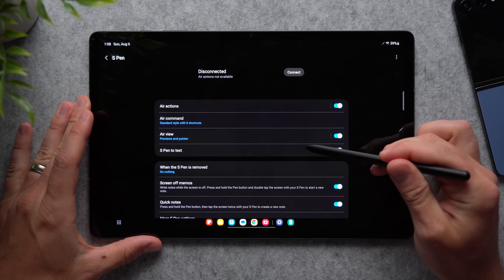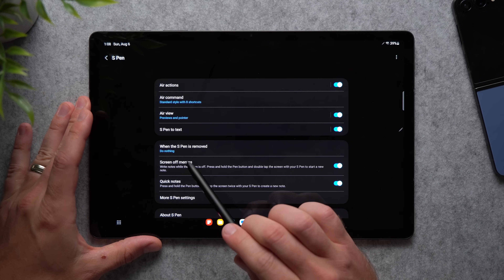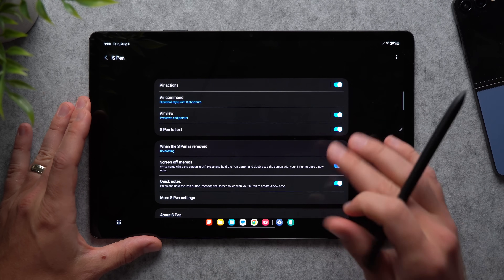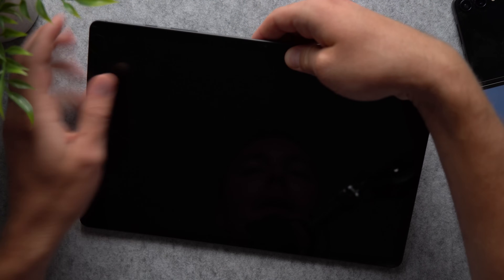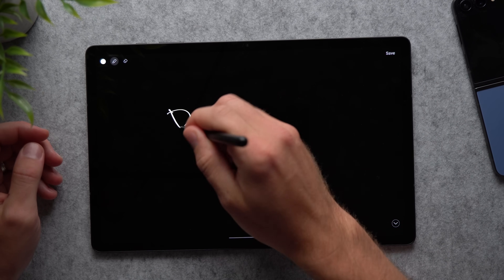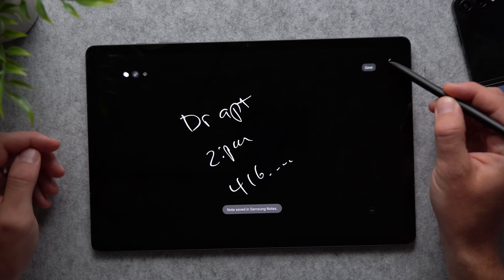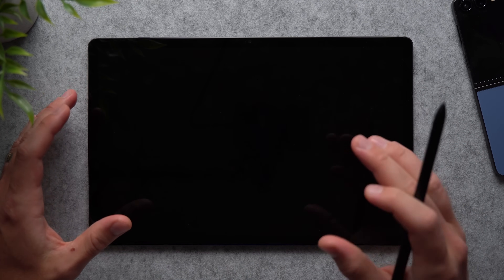Back in S Pen settings, there's a feature called Screen Off Memos — already enabled by default, but worth knowing about. It lets you write notes directly on the lock screen without unlocking your tablet. Just take out the S Pen while the screen is off and start writing. For example, you can write a quick note like 'doctor appointment, 2pm' and the doctor's number, then tap Save to store it in Samsung Notes for later reference.